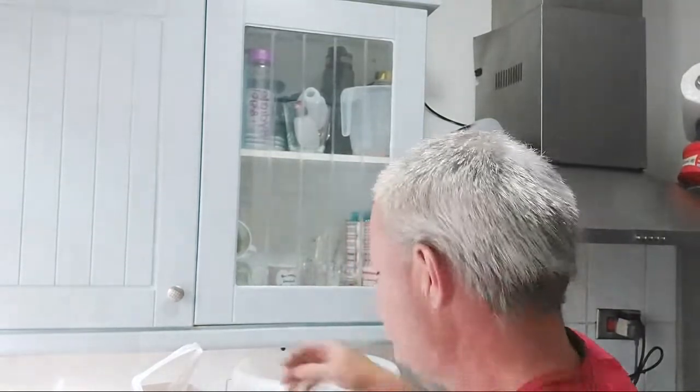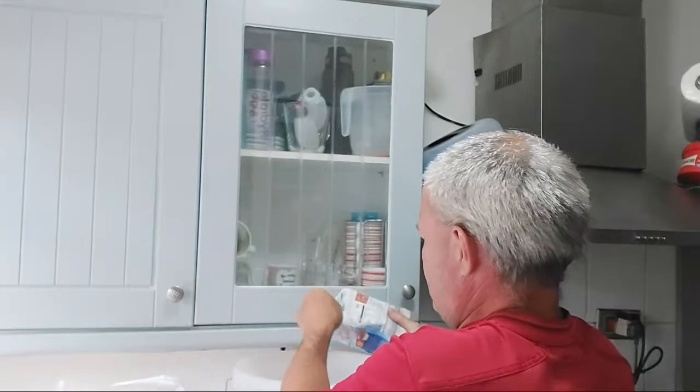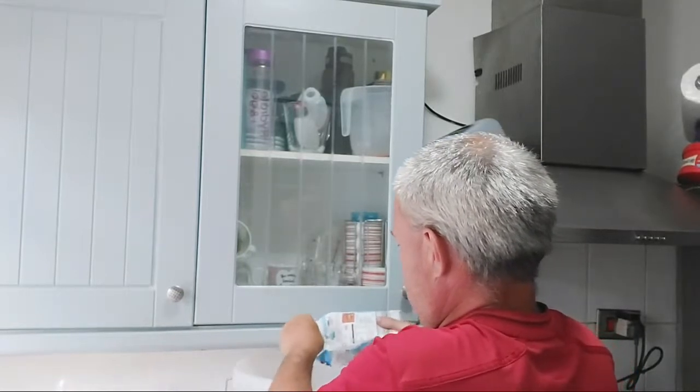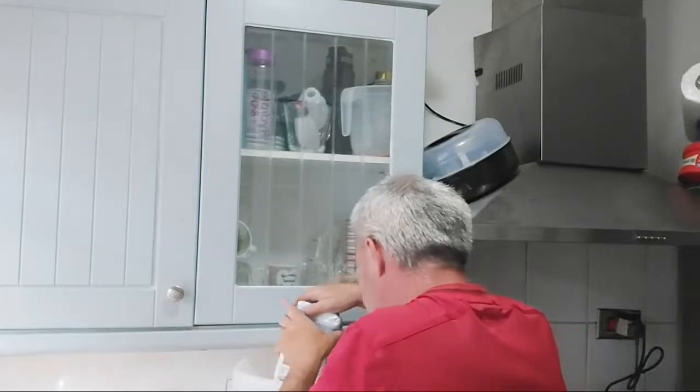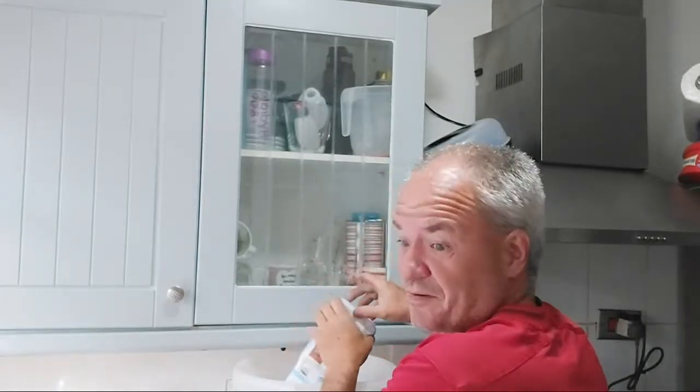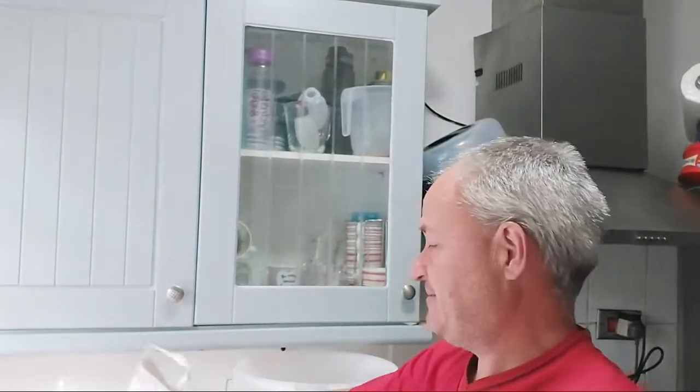I've already boiled the kettle once, so I'm going to quickly dissolve the sugar. Actually I think I'm better off waiting because that's five liters of boiling water — I'm going to have to leave the kettle on.